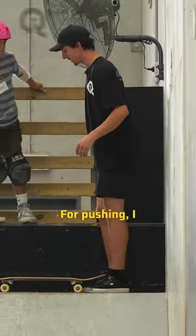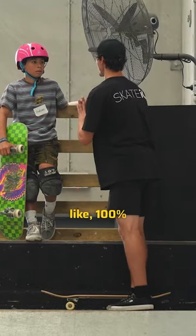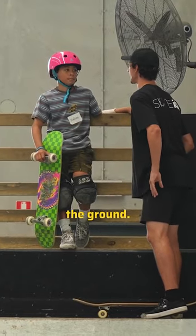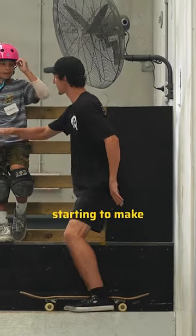Hey, come here Hudson. For pushing, I want you to imagine that you're just standing on your front foot, like 100%, like as if your other foot wasn't even touching the ground, because right now you're getting your weight a little bit on the ground and back on the board, and it's starting to make you turn.